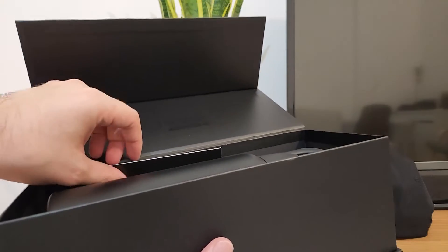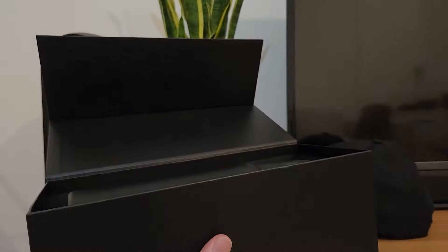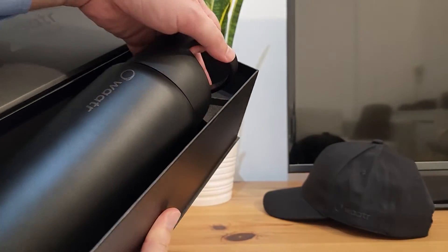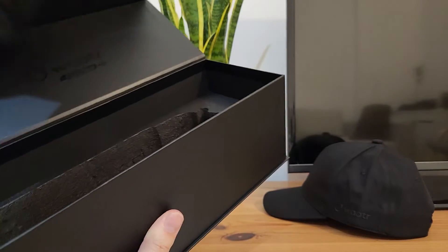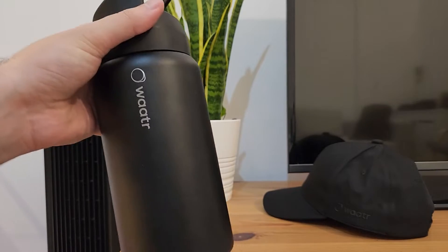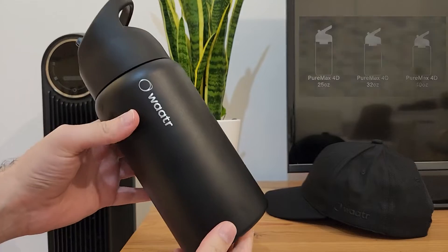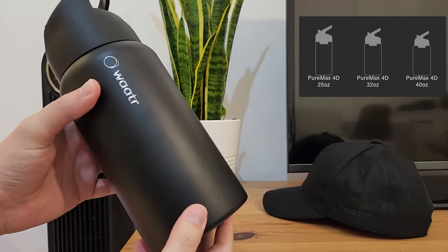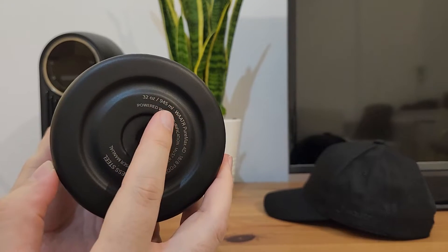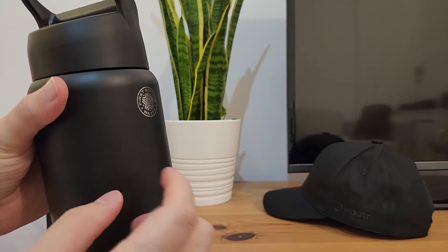So inside the box you will find the instruction manual. I will go through it in detail in the video so I don't need to show you now. And this is the bottle. As you can see, it's packaged really well for transport protection, so you don't need to worry that it will get damaged. It comes in three different sizes, and this one is 945 milliliters, so almost one liter.